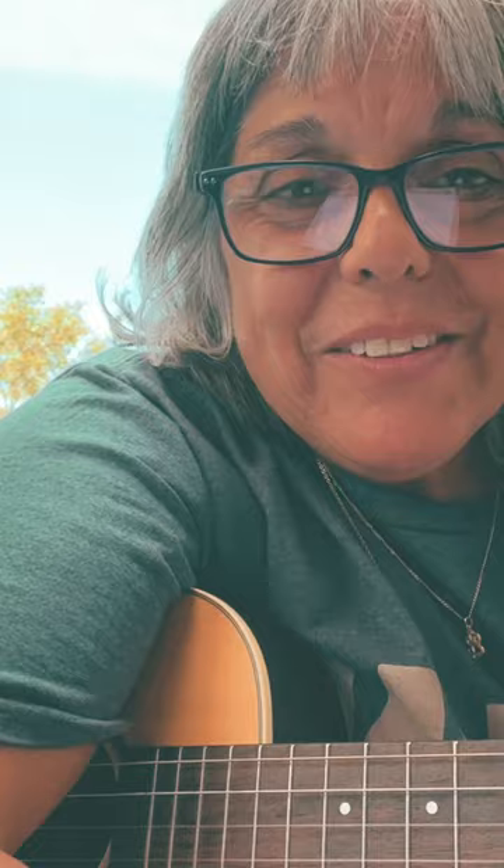I wrote that after taking the baritone ukulele fingerstyle class — it's a whole course by Terry Carter — and this is what it looks like. It's just a fingerpicking pattern, very simple.